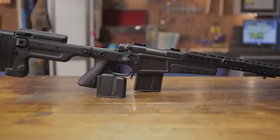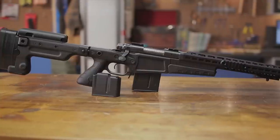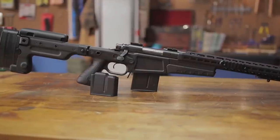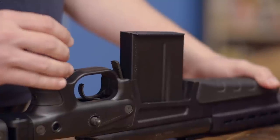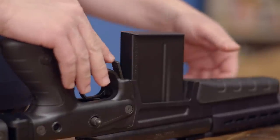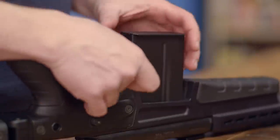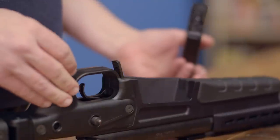The chassis system accepts 5 and 10 round Accuracy International magazines and comes with one 5 round magazine included. The magazine release is conveniently located immediately in front of the trigger guard, and the magazine well is milled out on the left side to allow you to remove and insert a magazine while maintaining your shooting position.